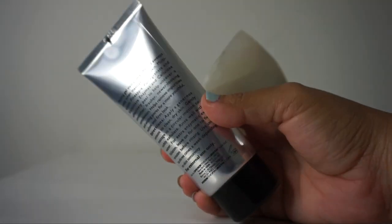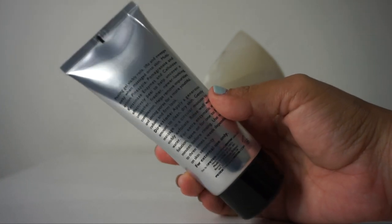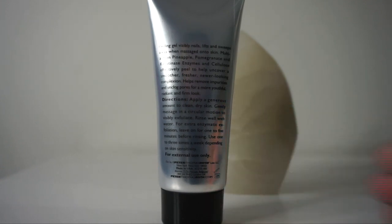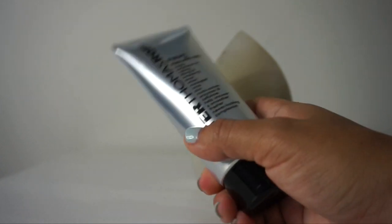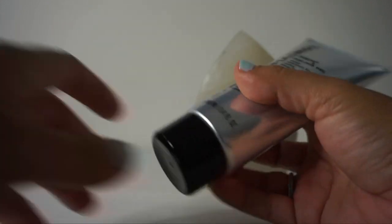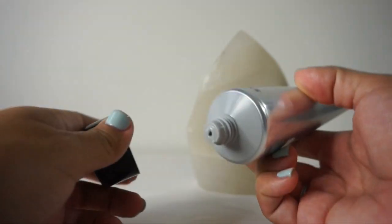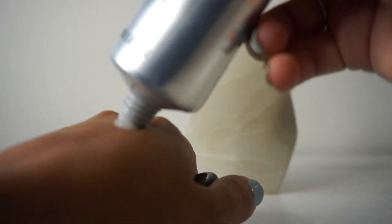The formula also contains glycerin and hyaluronic acid to hydrate and soothe the skin. Hyaluronic acid can hold 1,000 times its weight in water, making it an optimal hydrator for all skin types. As far as packaging, it comes in a silver plastic tube with a black plastic cap.